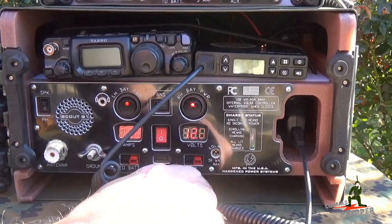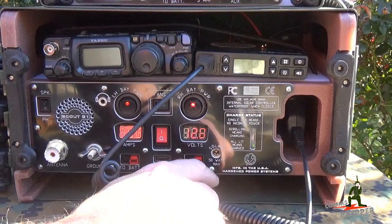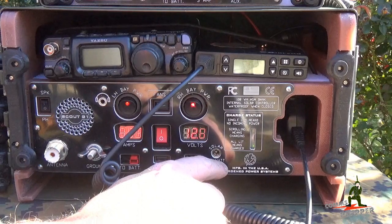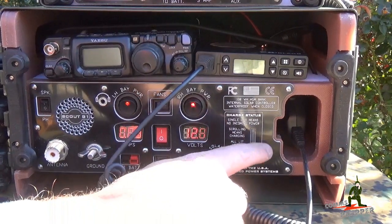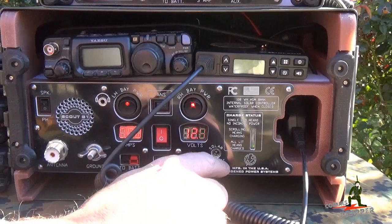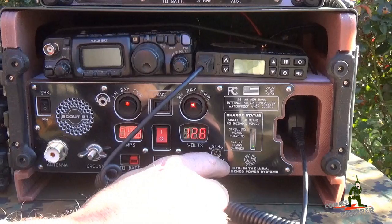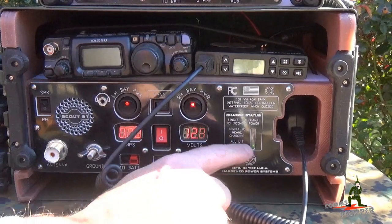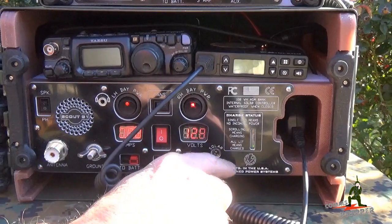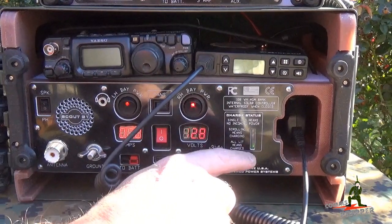Something else you guys asked for was a charging status display. So the built-in internal charger and solar charge controller — this is a PWM charge controller — your display actually shows right here on the front panel, so you can monitor your current state of charge as you're charging. The instructions are right here; the state is right here. When it's scrolling it's charging, and when everything's lit, everything's charged up.